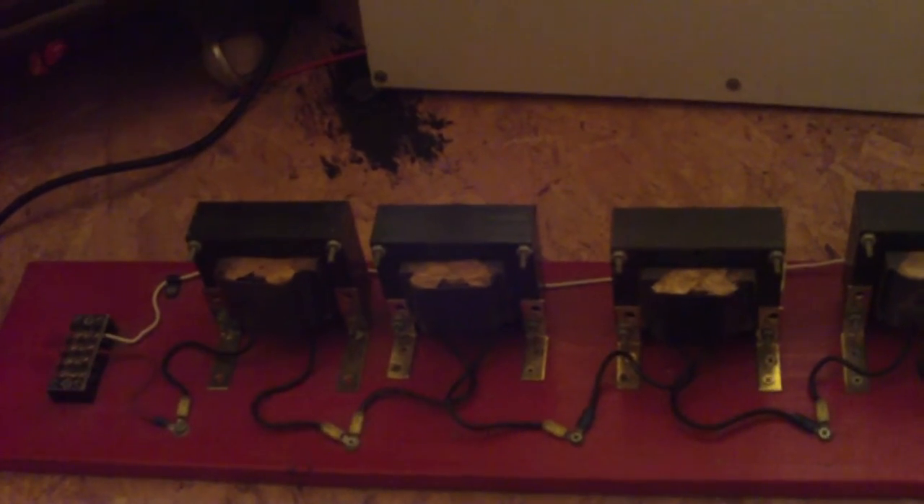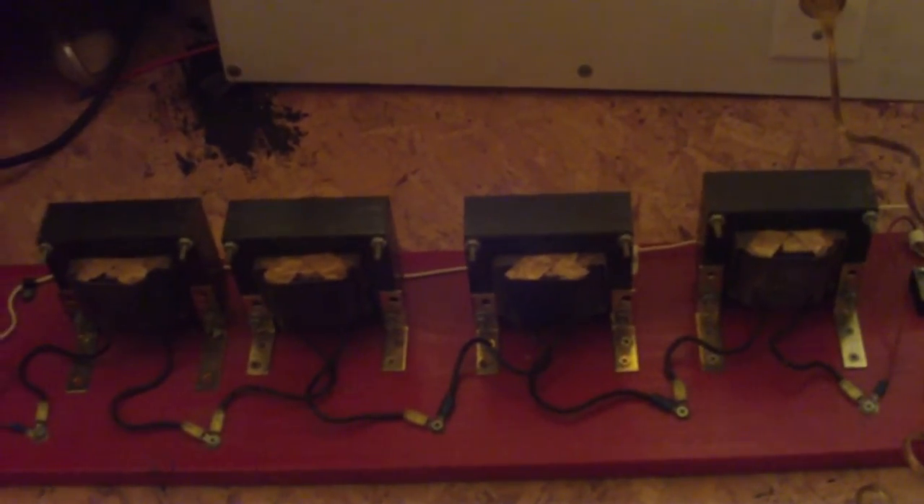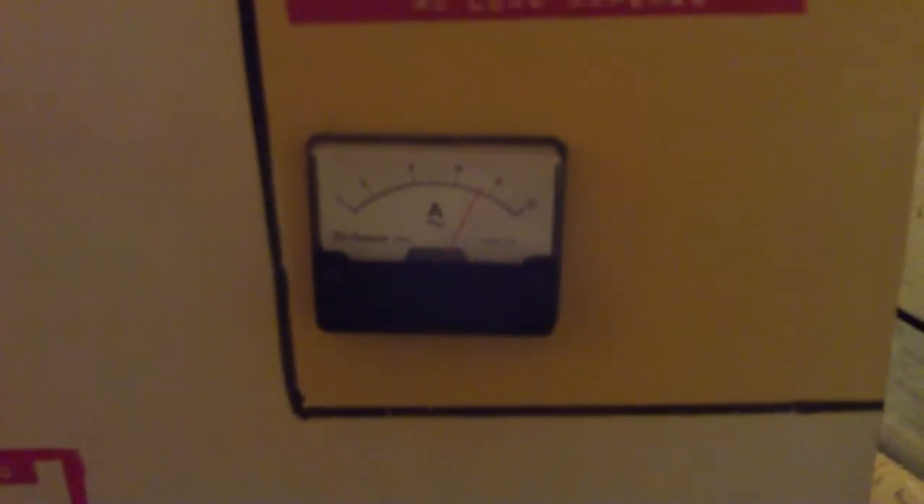Since all the chokes are connected in series, if I wanted to have more current I could just bypass one, two, or three chokes — however many I wanted. Right now there are four of them connected in series; I could probably bypass two of them and just have two chokes. You can see how much current we're drawing — right now it looks like we're close to eight amps.